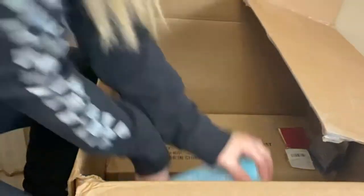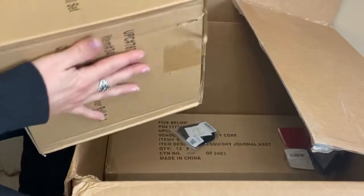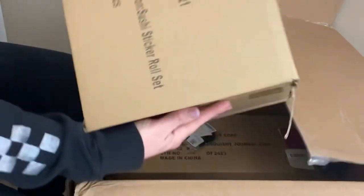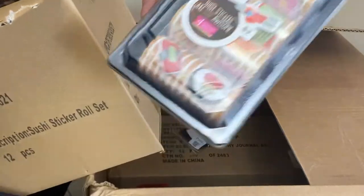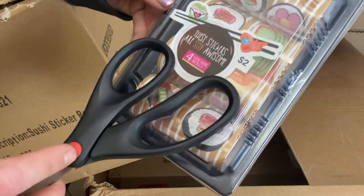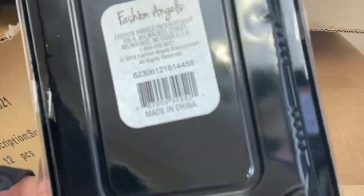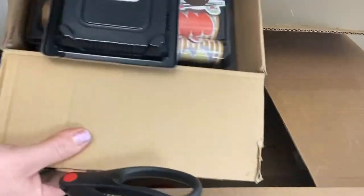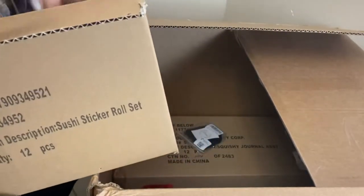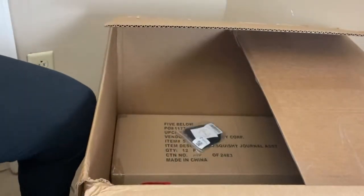We got two more of the glitter kits — those are cool, pretty good Easter gifts. What's this? It says sushi sticker roll set — they always got to throw in a kitchen item. We have four sticker rolls. It has $2 pricing on it, so I'll probably throw these in a garage sale for a dollar or sell them in bulk on eBay. There's a whole box of those — probably 12 in here as well.